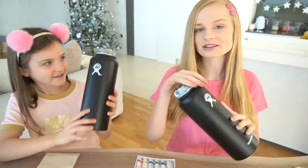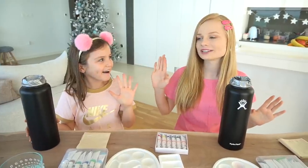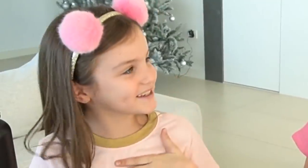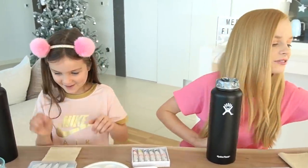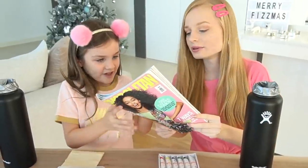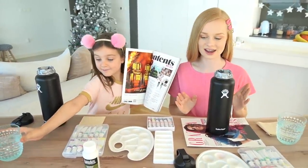We washed our hydroflask and then put some tape on it to protect the little seal bit so we don't get paint on that. We're keeping our designs a surprise from each other and from you guys. There's a magazine to protect the table too. You ready, Sienna?